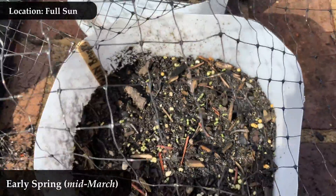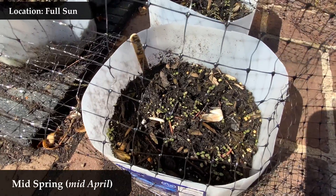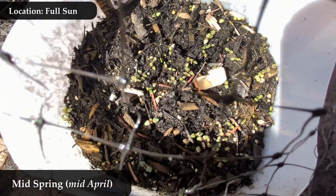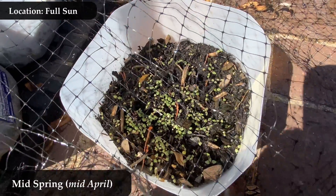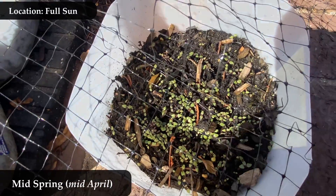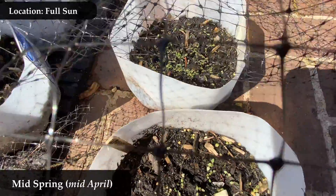These are called cotyledons, and most plants look like this when they first come up — two little leaves that are not even considered true leaves. We've jumped now a couple weeks later to mid-spring, mid-April for me, and this is what they look like. They look a lot the same still — these little cotyledons, with no true leaves yet that I can tell.